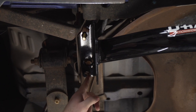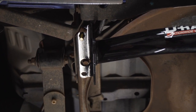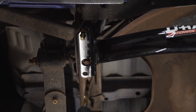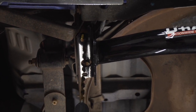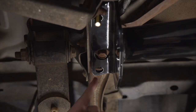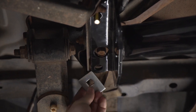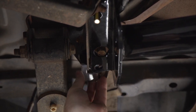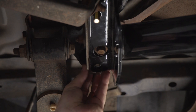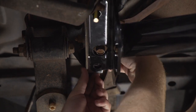Now for the second attachment hole, your Ranger may not have a pre-drilled hole like ours does. If you don't, you'll just take a half inch drill bit and drill out that hole using the hitch as a template. Now that we have our second attachment hole ready, we're going to take a third carriage block and slip it in between our frame and the hitch, and then we'll take our other carriage bolt and block and bring it into place from above.